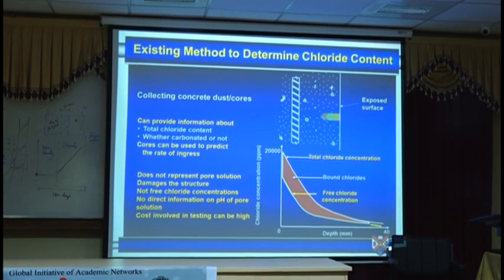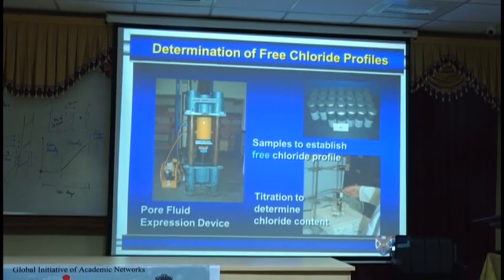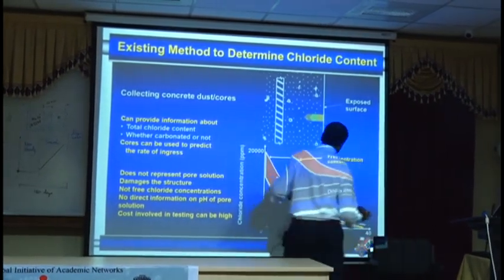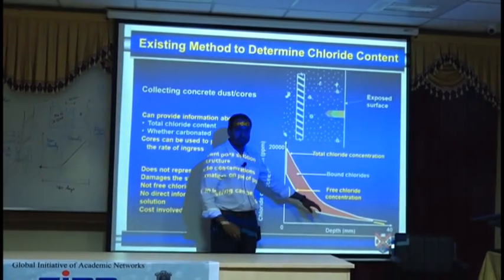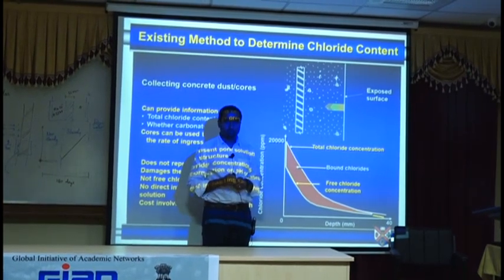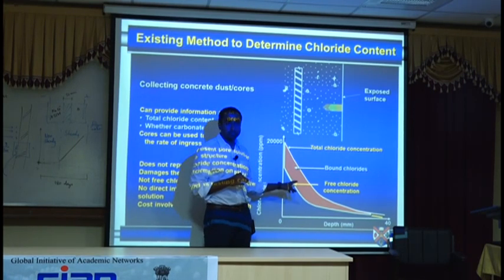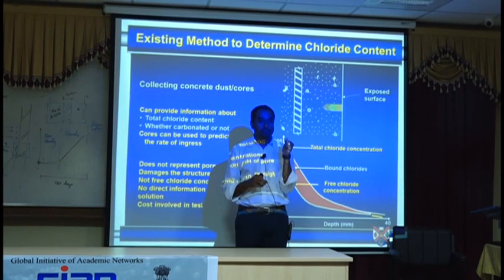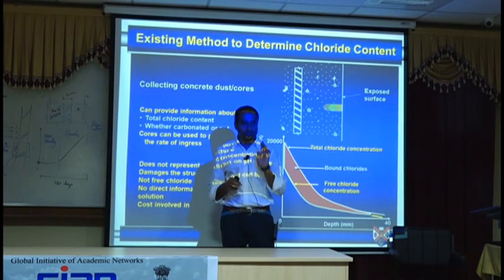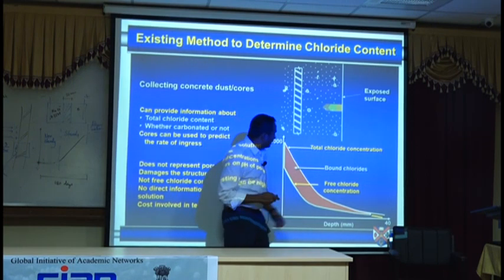The only problem with all of this is that you need to drill, do wet chemistry analysis — it's expensive. Note that there is a difference between free chloride concentration and water-soluble — they are comparable but not exactly the same. RILEM has a procedure for obtaining free chloride: take the concrete dust, digest for only 3 minutes, then extract the water and analyze — don't wait too long. The difference gives you the binding capacity.